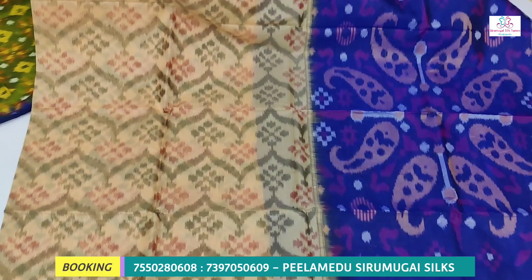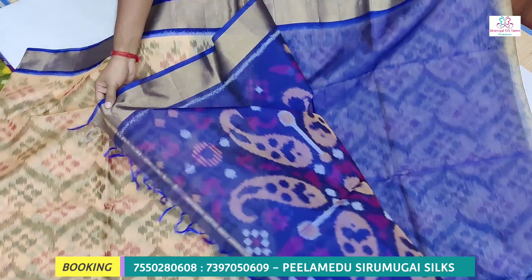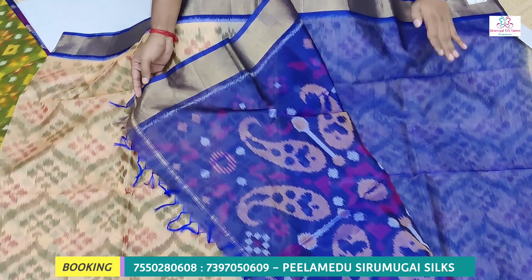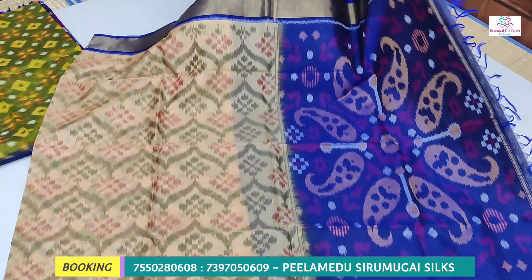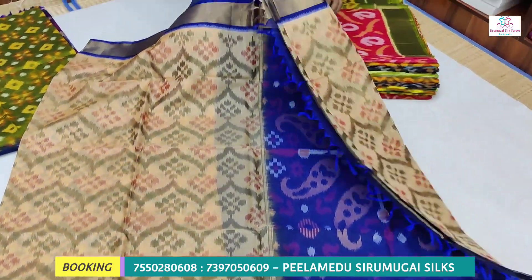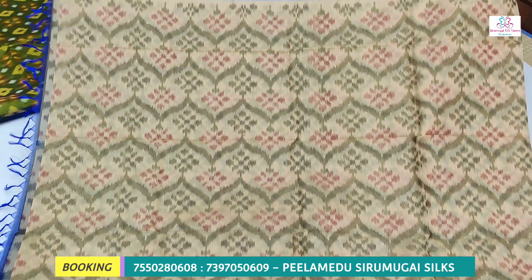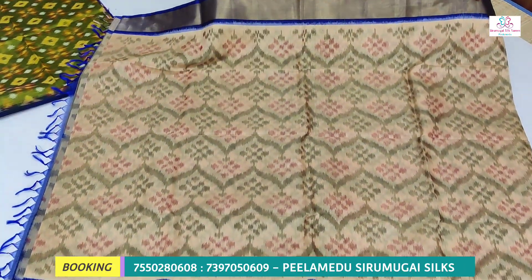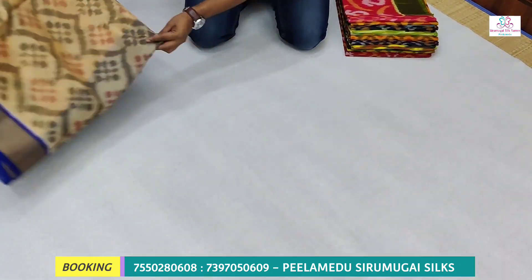Double side is 4 inches. Plain blouse and tissue border. Tassels and blouse with contrast. Pure handloom.